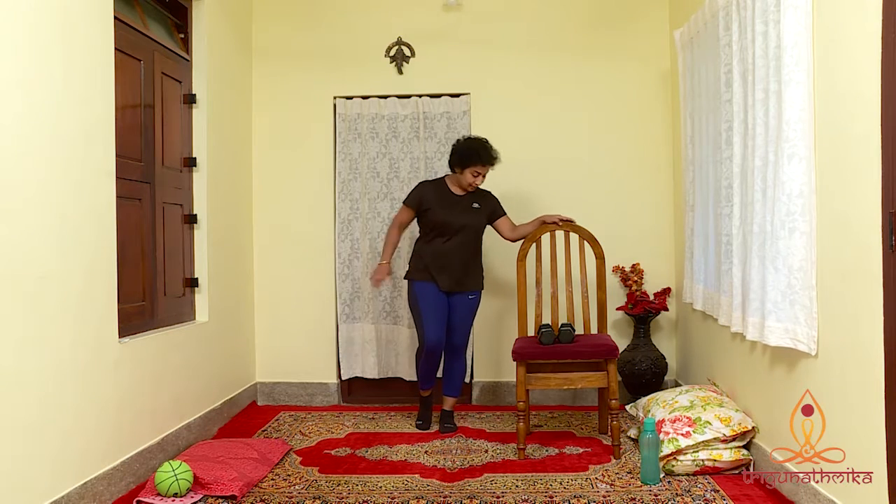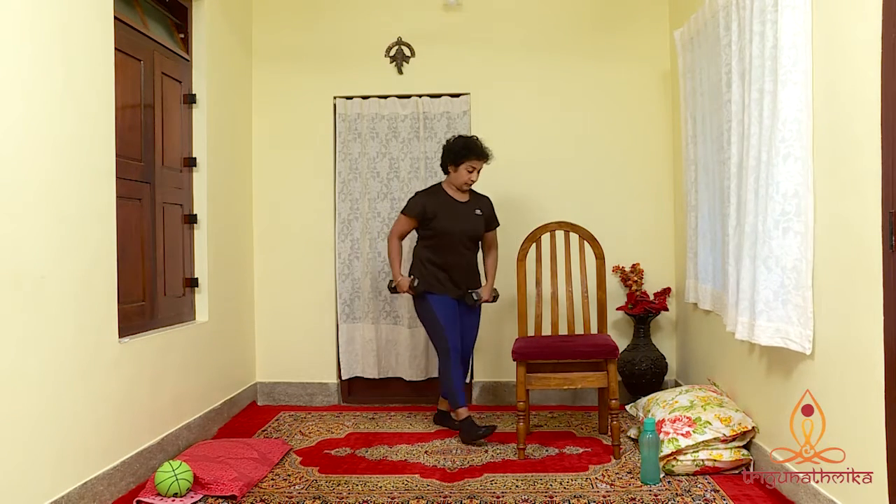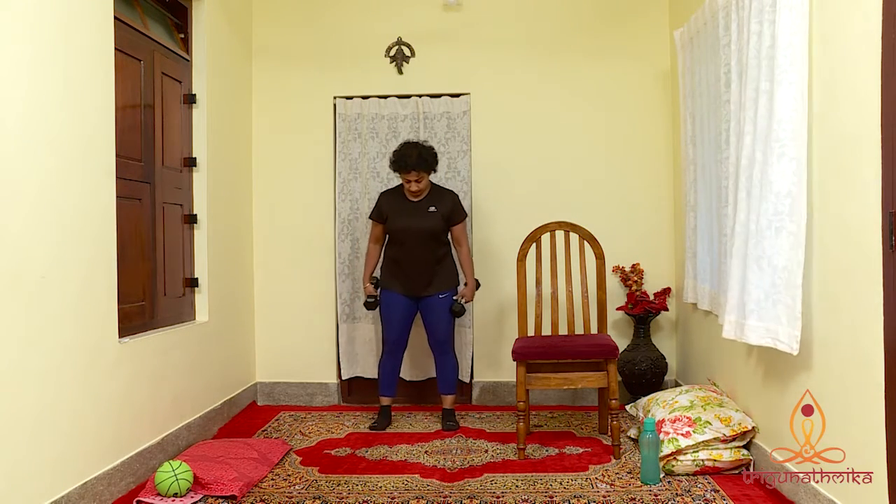Our first exercise for today is a bicep curl. It helps build your bicep muscles, tones the arms and strengthens the back. It's also helpful to hold your baby. Stand with your feet shoulder width apart, grab a pair of 2-4 pound dumbbells. Place one weight in each hand, palms facing up.